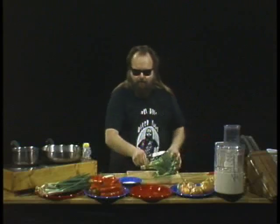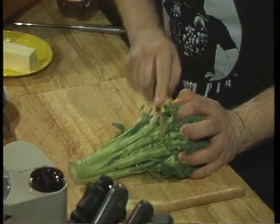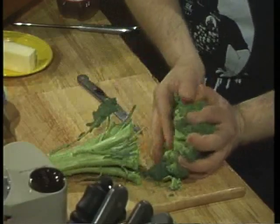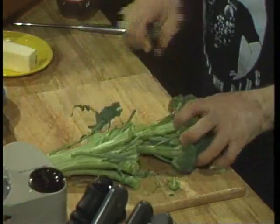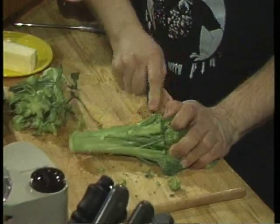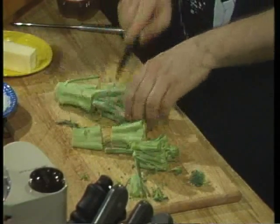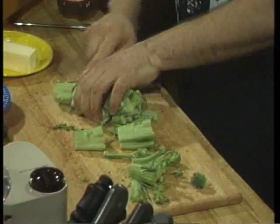Now we're going to take some broccoli — a bunch of broccoli, which is two stalks. What we're going to do is hold on to them very carefully from the floret side and cut the stalks loose. We'll do that again so you can see that: just hold the little florets down and cut the stalks off. Take the stalks and cut them into a few good-sized pieces so you can throw them in the food processor.